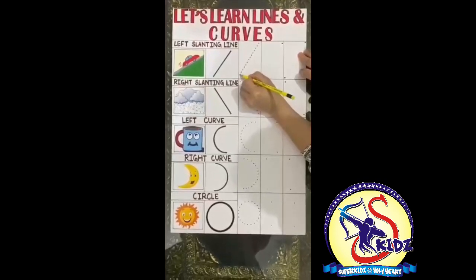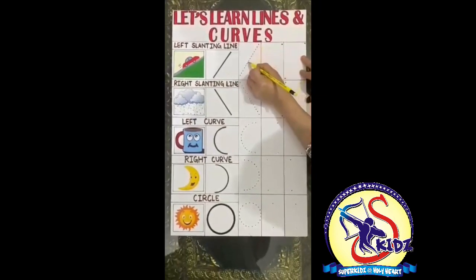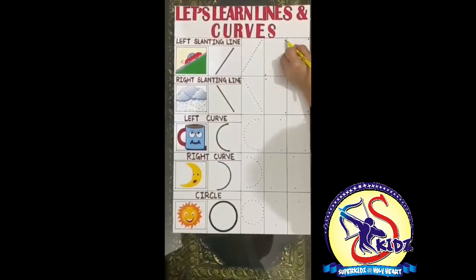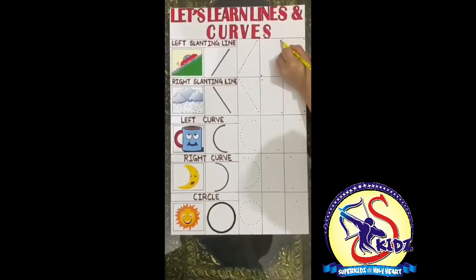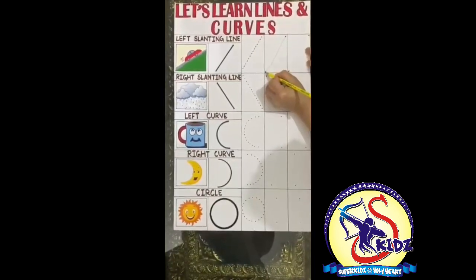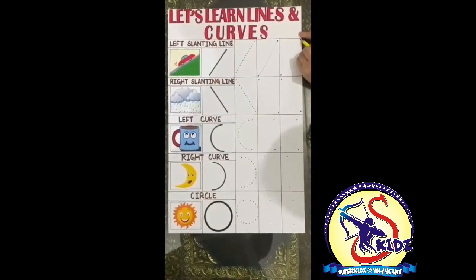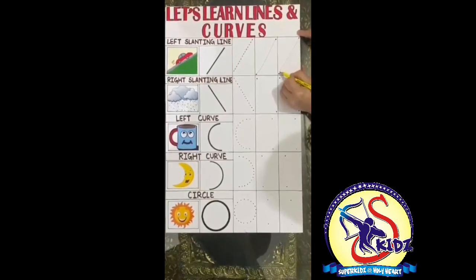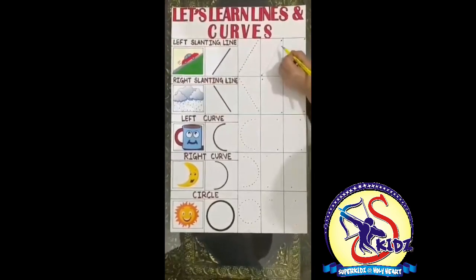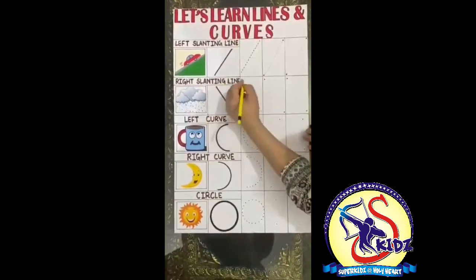Now we'll learn how to trace the slanting line. Everybody will trace from up to down. This is a slanting line. We did this with the help of the dots. Now come, we'll do it with a single dot. We'll keep the pencil on the first dot and come down and join the second dot. Let's do it once again — put the pencil on the first dot and join the second dot. It's a slanting line.